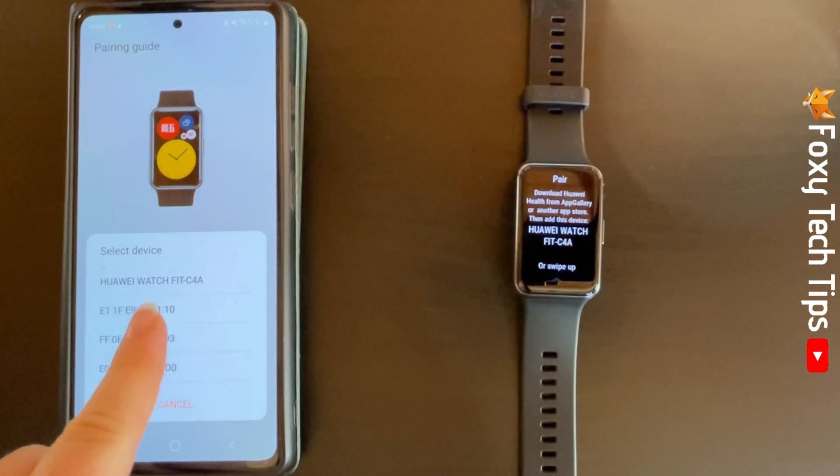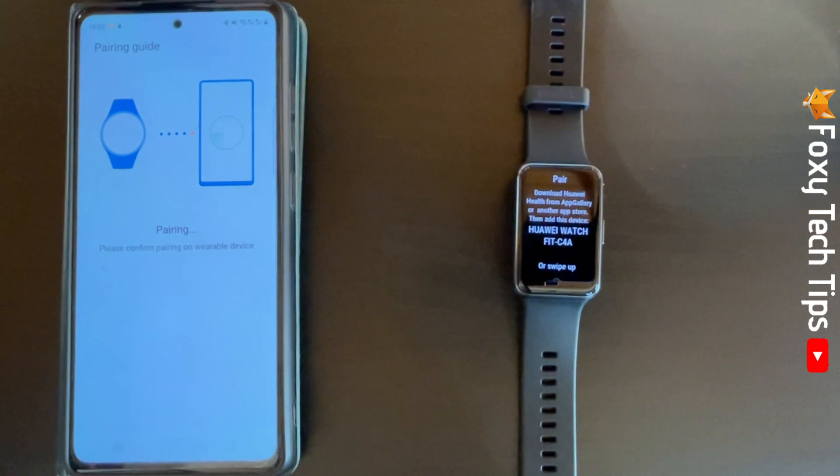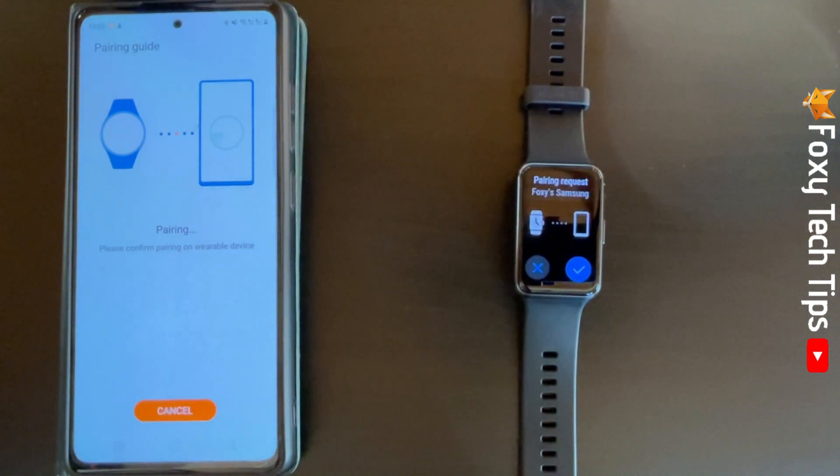Choose your watch from the list, then tap the tick on your watch.